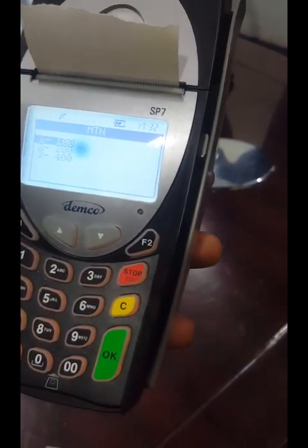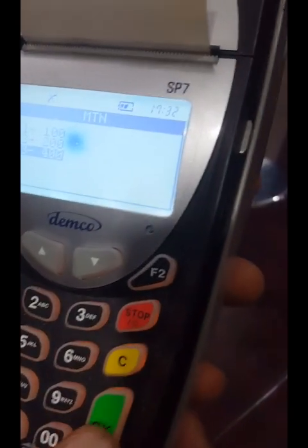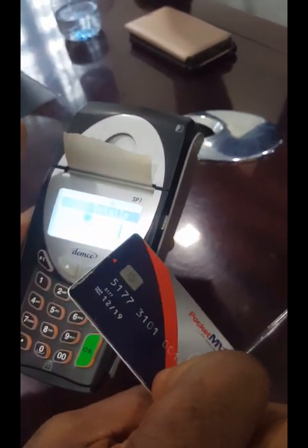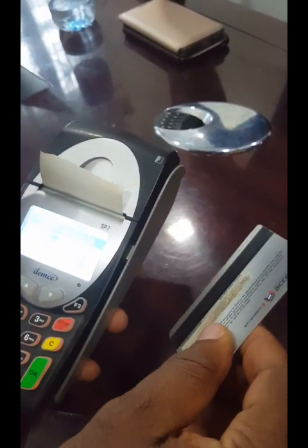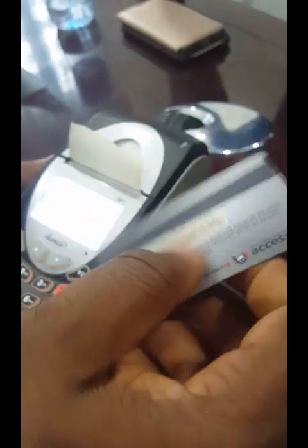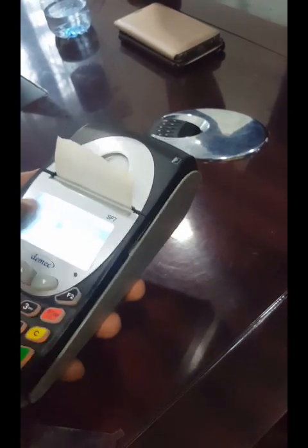It shows you available denominations: 100 naira, 200, or 400. Let's choose 400 — press OK. Enter the quantity: how many 400 MTN cards would you like to buy? Let's say 10 units — put 10 and press OK. The next step is to swipe your master card, the card that came with the POS. When you swipe, ensure the black line is facing down. Swipe this way.